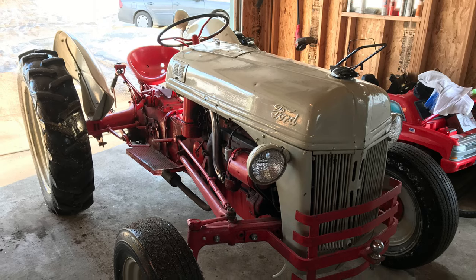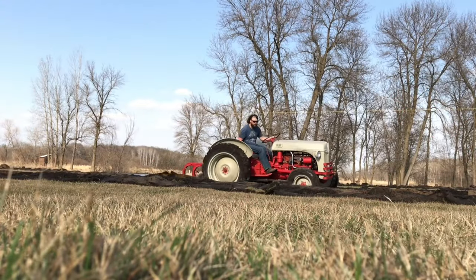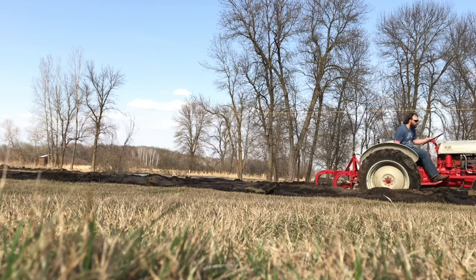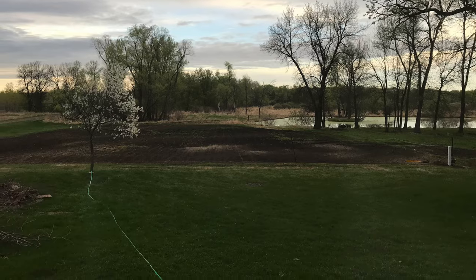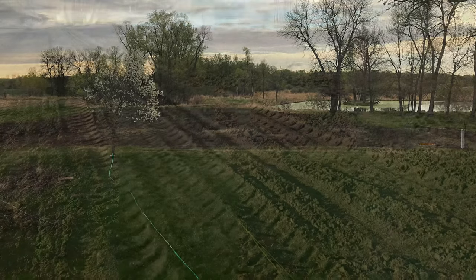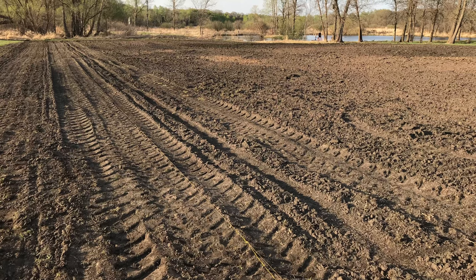That was the original garden idea — that small little area where the horse stable was. The next year we got the tractor, and once we had the tractor, we ended up getting some implements to go with it, which opened the door to have a lot bigger area. I'm not sure of the exact square footage of our actual garden area, but it's a pretty sizable chunk — probably close to an acre and a half.